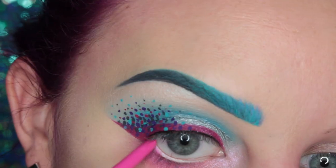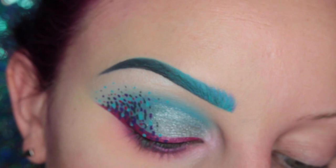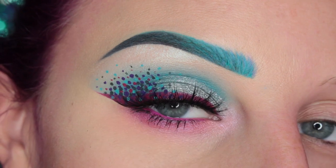Next up, I'm taking the Everlasting Lip Liner in Sexer and applying this to my waterline. Then I popped on some House of Lashes Iconics and this is the finished look. Thank you guys so much for watching — I'll see you on my next one.